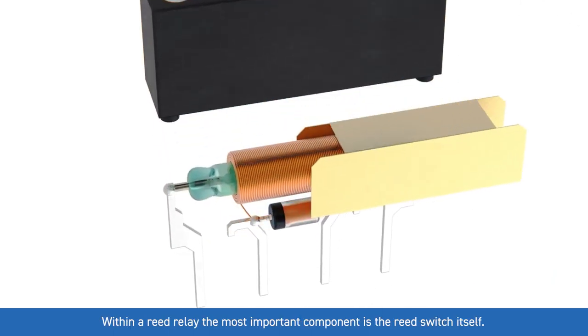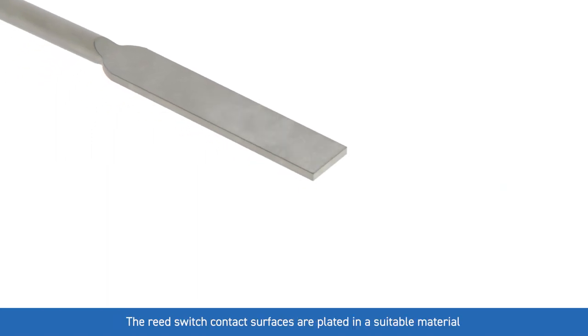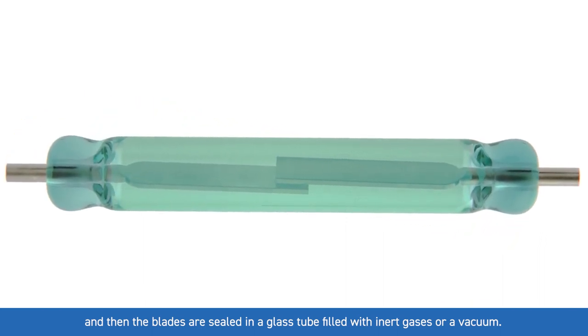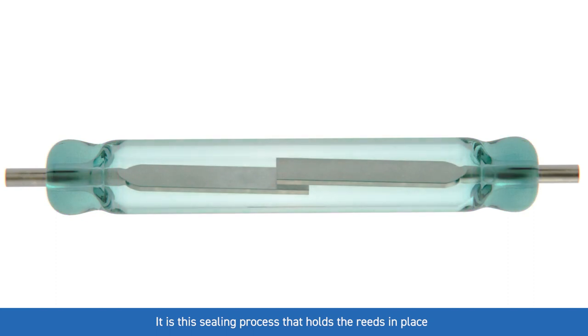Within a reed relay the most important component is the reed switch itself. The reed switch contact surfaces are plated in a suitable material and then the blades are sealed in a glass tube filled with inert gases or a vacuum. It is this sealing process that holds the reeds in place to give the required gap for sensitivity and the correct aligned overlap.